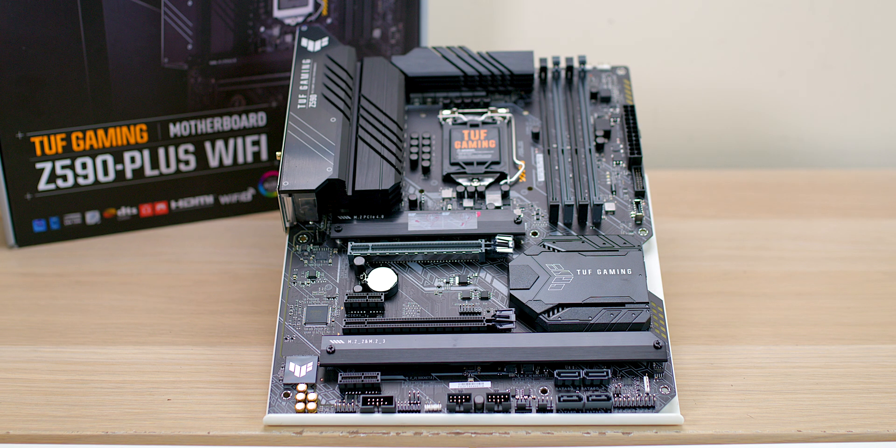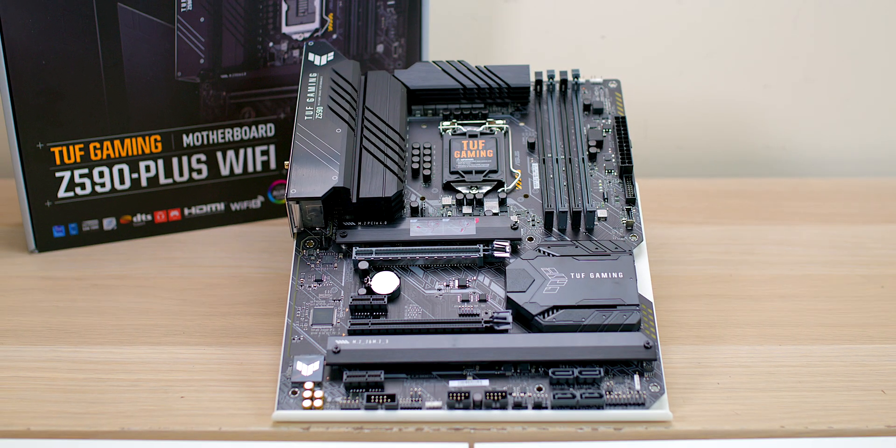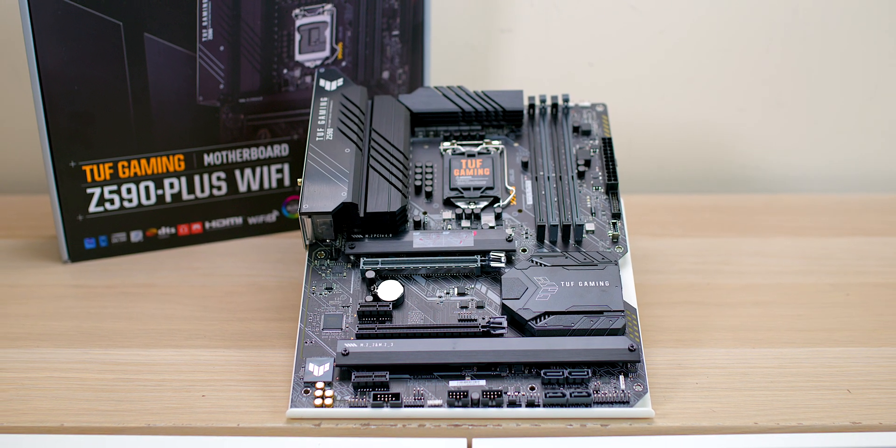Everything you want is here: PCIe 4.0, Wi-Fi 6, Thunderbolt header, and overclocking to the max. That is the way you want to fly. Catch you in the next one!